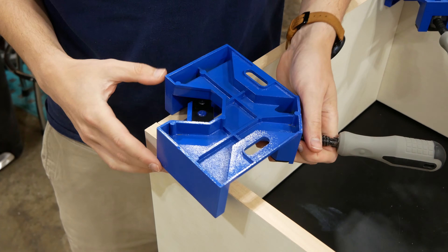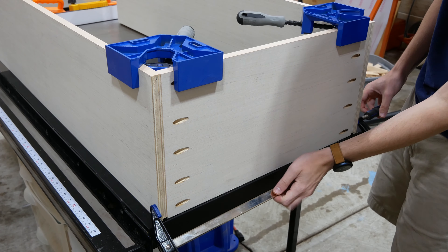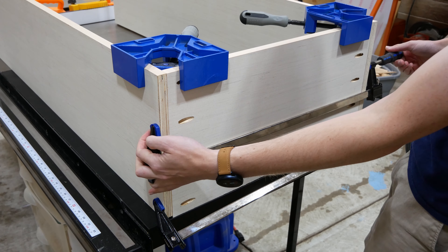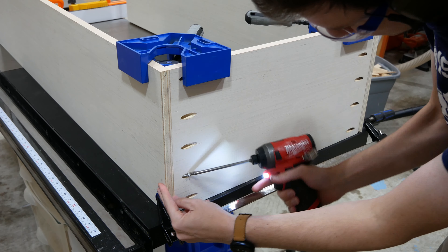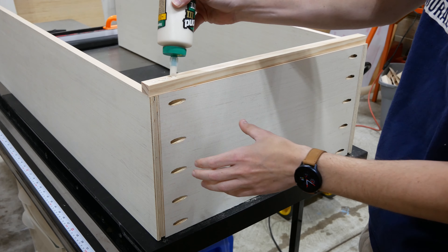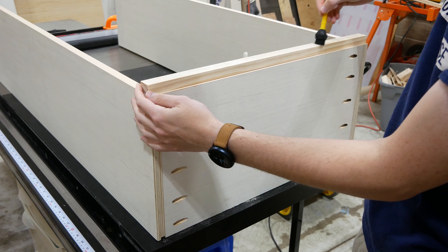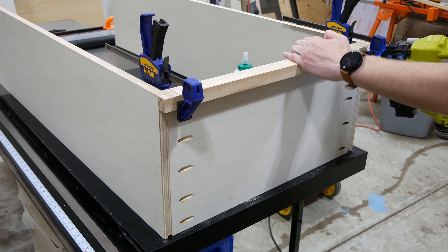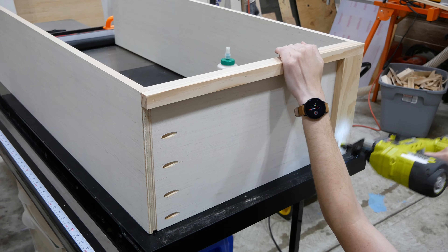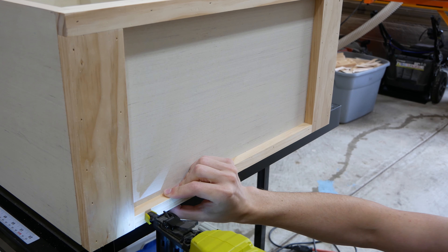I began assembling the box by placing right angle clamps at the front bottom corners and then put F clamps across the bottom to hold it all in place. Then I screwed the bottom to the sides using pocket hole screws, removing the clamps as I went. I added three-quarter inch thick wood strips at the bottom of the cabinet by spreading wood glue on the back of each strip and tacking them in place with one and a quarter inch brads. These strips hide the pocket holes and make the bottom of the cabinet look nicer.